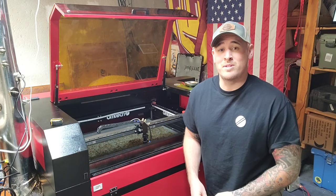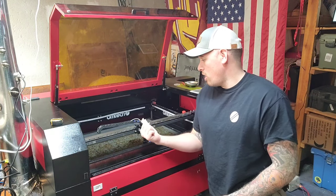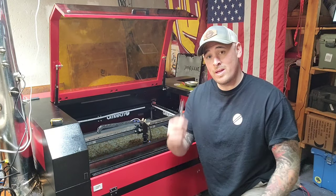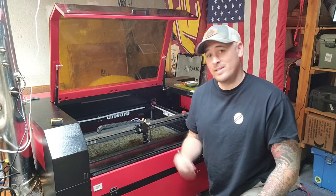Hey, what's going on guys? Cam here from Edmunds Woodshop. Today we're going to go over how to align the mirrors on our OMTEC laser. So grab your painter's tape, your 8mm wrench, and let's get started.